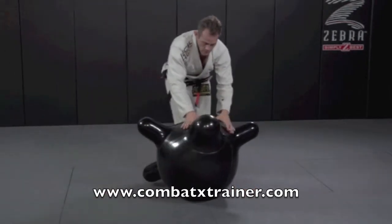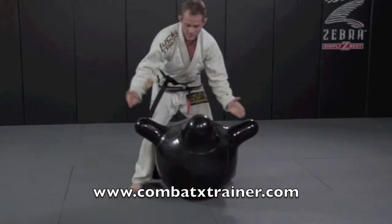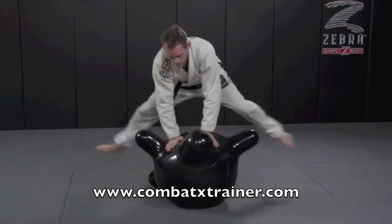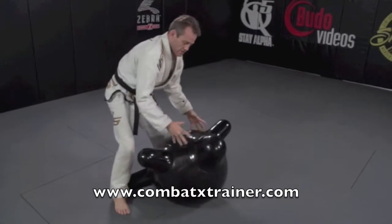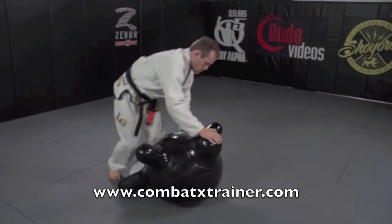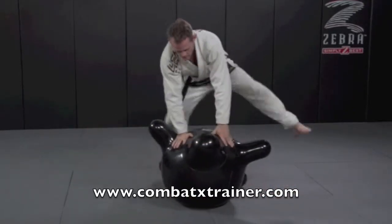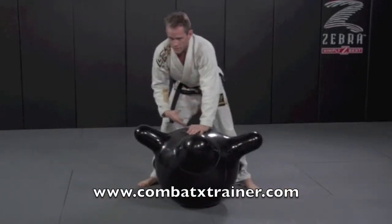I'll go from a couple angles here. You see my feet trying to connect? It's really a challenge because the ball is big, but imagine somebody your own size — it'd be much easier. I'm already starting to sweat, getting a really good sweat from this.